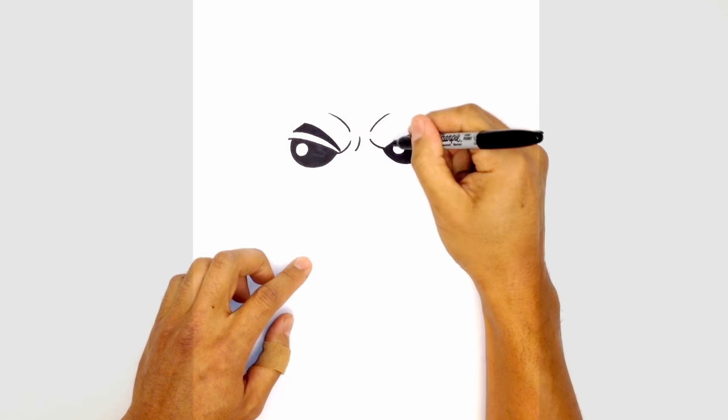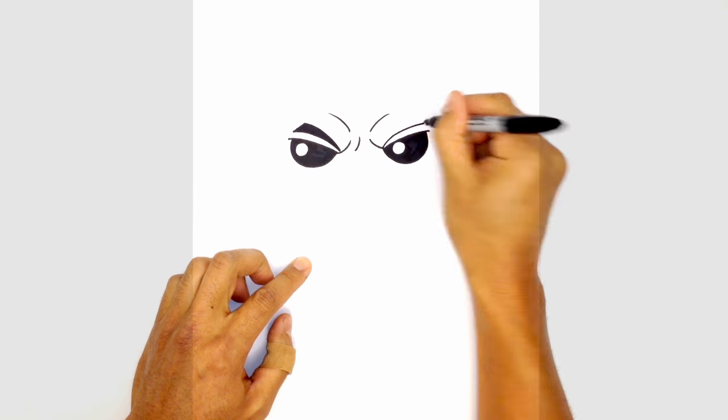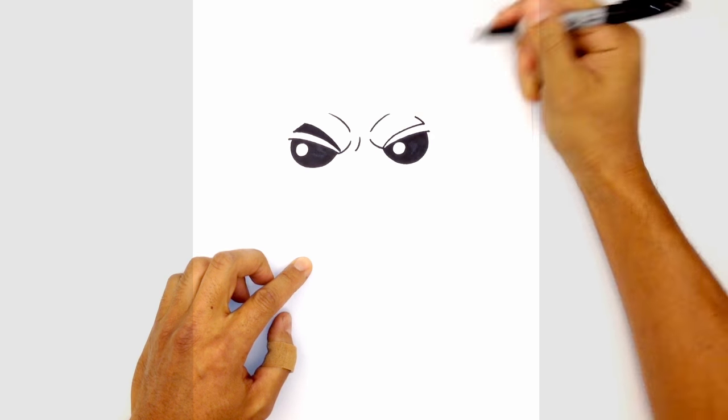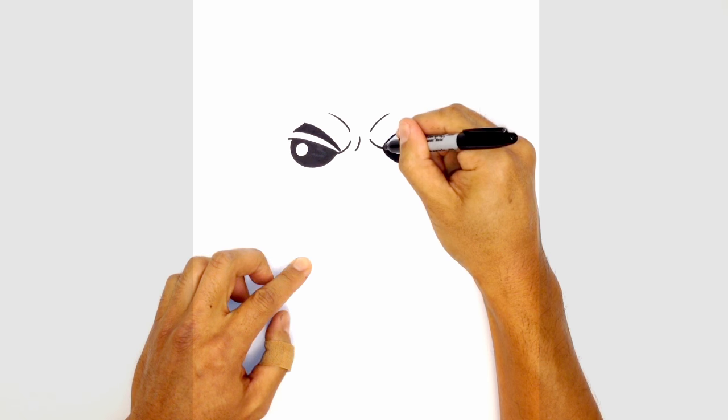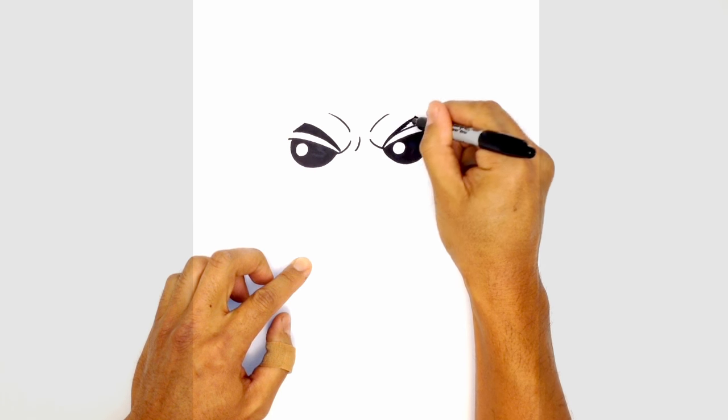We'll do the same thing on the right side. Starting from the center, we're going to curve out towards the outside of the eyebrow, angle up, and just taper it — curving out to the outside of the eyebrow. We'll color that in black.